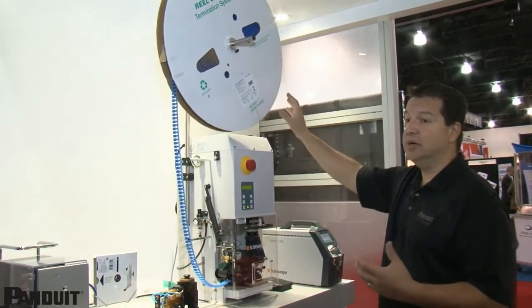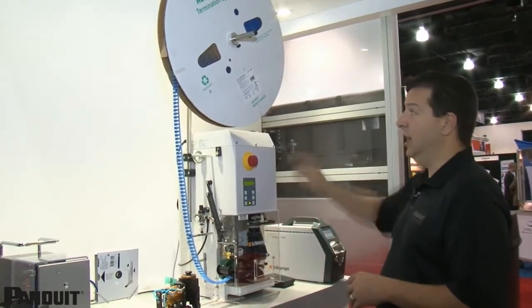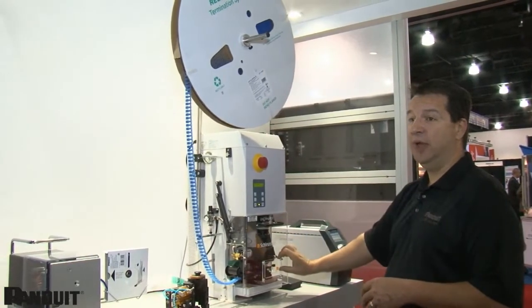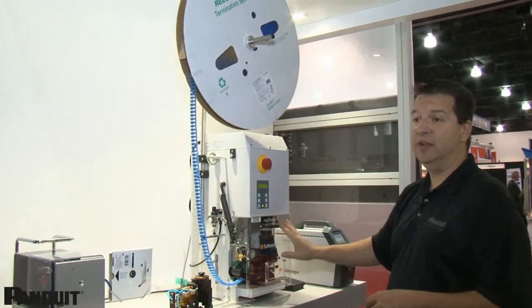The advantage there is it only takes about two minutes for an operator to change out a reel of terminals. Looking right at the label, they simply pick the right die, remove the old dies, insert the new dies, load the terminals, and in less than two seconds an operator is ready to go.